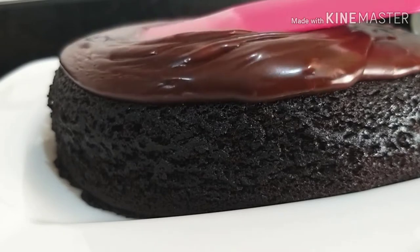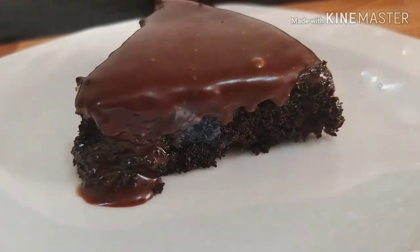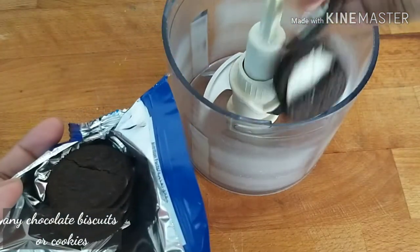Hello everyone, I am Faiza Kammer and welcome to my channel. Today we have a recipe with 3 ingredients, and we have a few cookies.